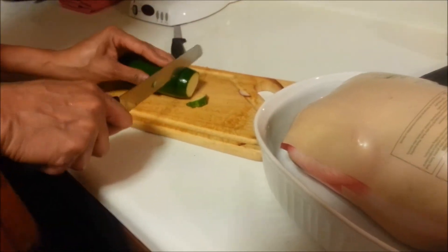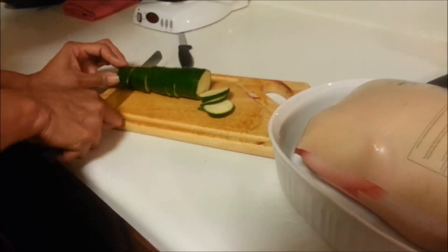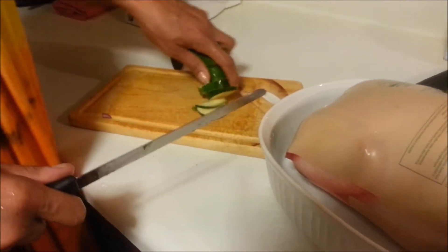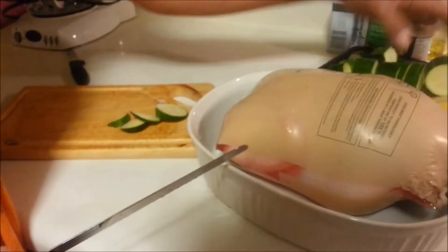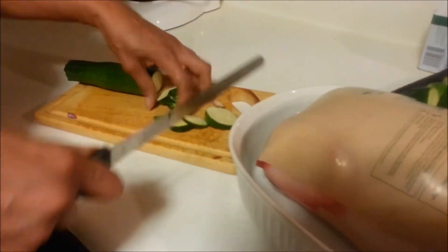So tell everyone what we're going to use for the cook. A little cilantro, parsley, maybe a little sage. And if you have rosemary, it makes it delicious.